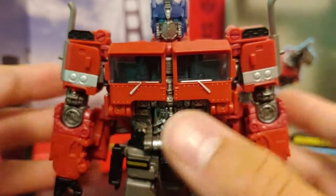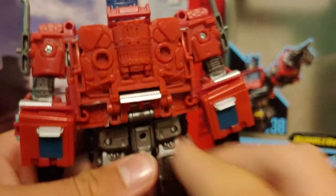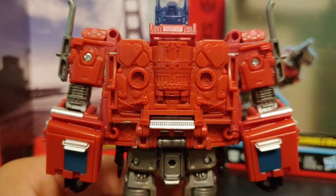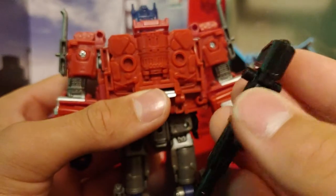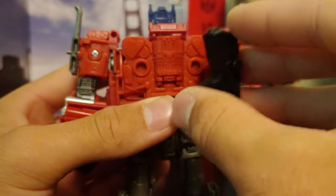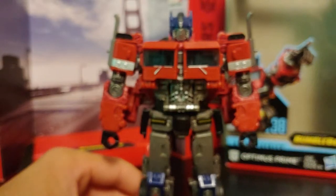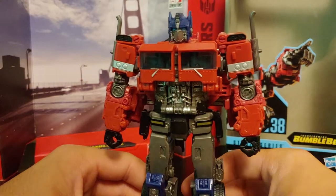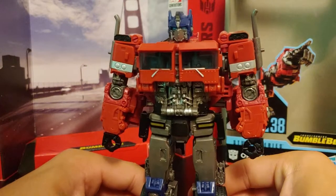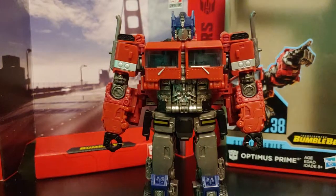The head sculpt is amazing — truly spot-on. You got some nice molded-in detail on the arms, nice silver paint going on the side of the arms. In the backpack section they've actually found a way to make it accurate to how it was in the movie, which just blows me away. You can store the gun in this mode — there are two tabs on the side of the gun and two tab holes on his back, and it stores away quite nicely. Overall this is an astonishing figure and I'm just blown away by the ingenuity they put into it.